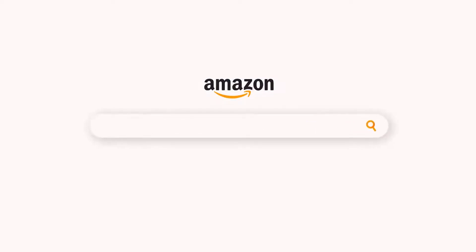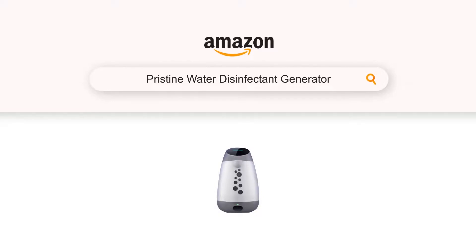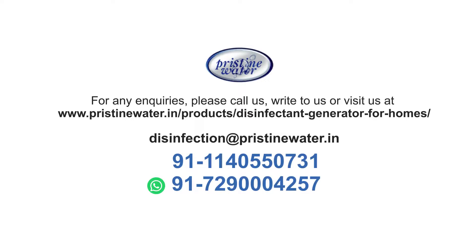Order yours today from Amazon. Look for Pristine Water Disinfectant Generator on Amazon. For further information, please visit our website, send an email, or call us at the number provided on the screen.